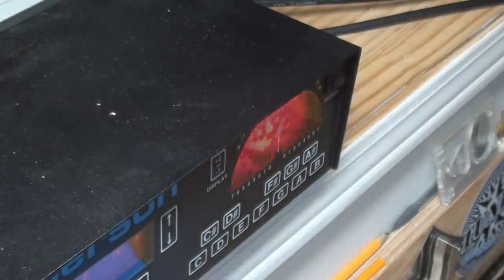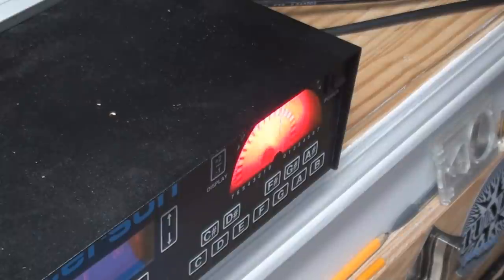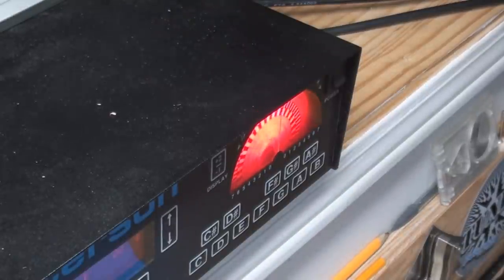Works better plugged in. Someone was giving me grief about not checking it in playing position — balderdash. You can see she's a little sharp. Let me check it in playing position — still sharp.